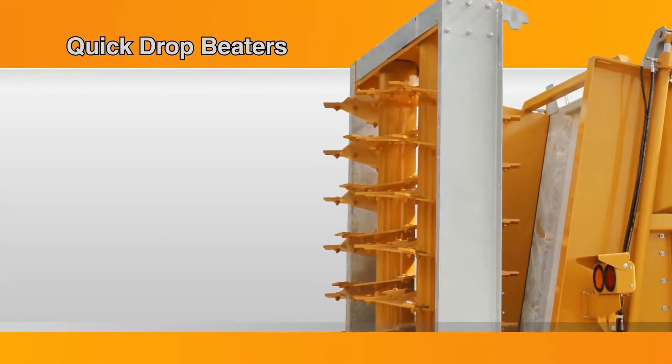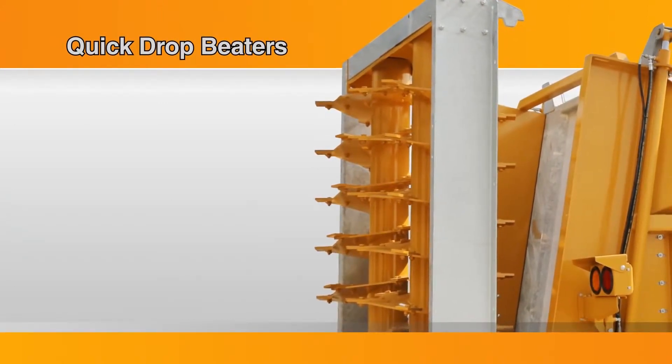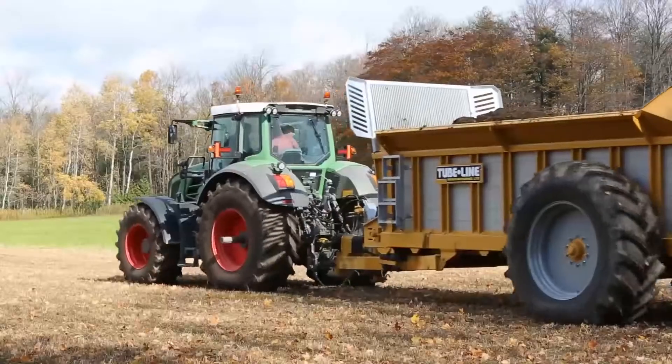Our quick-drop beaters can be easily removed, converting your spreader into a rear discharge trailer, ideal for stockpiling or windrowing.